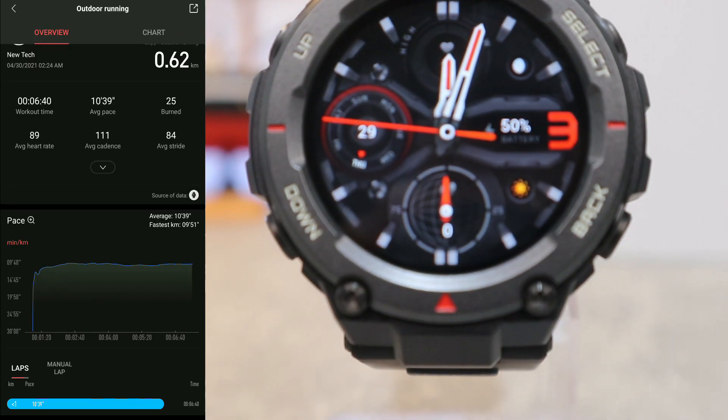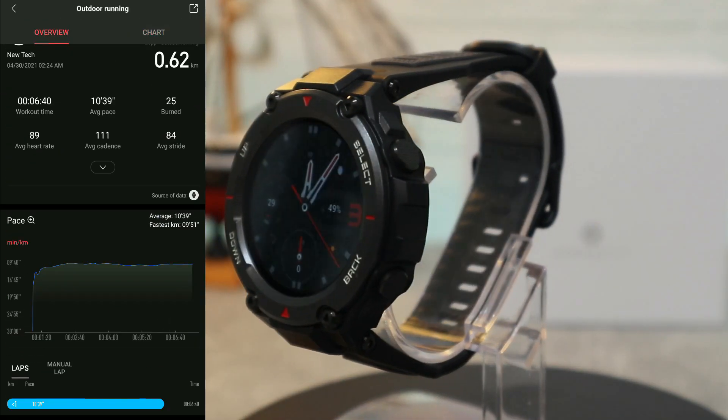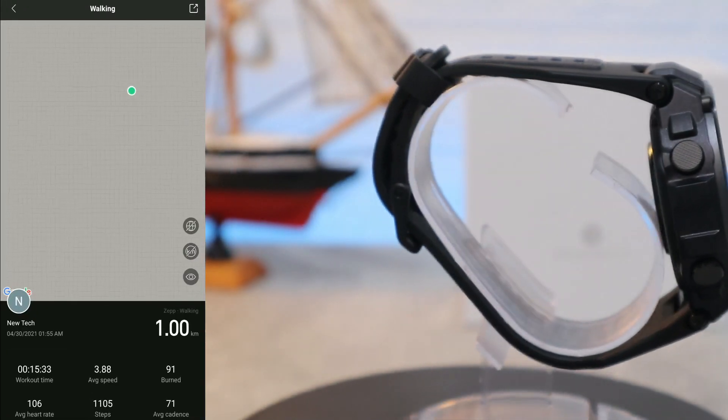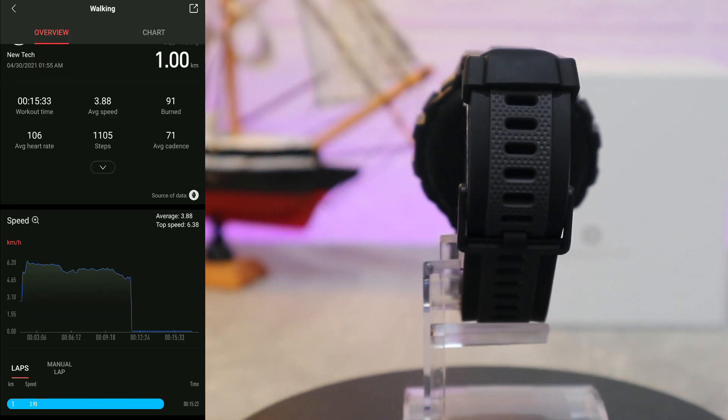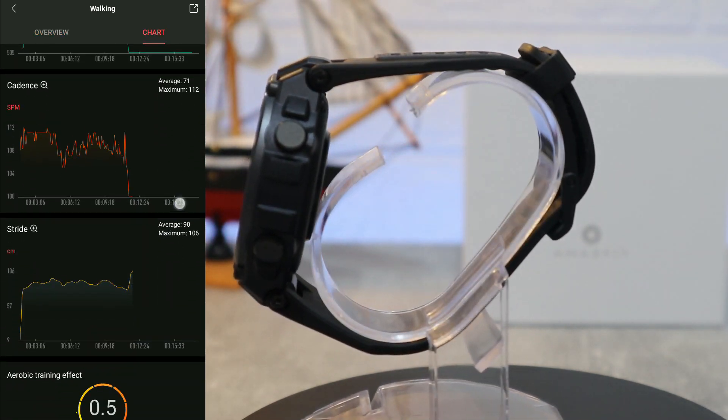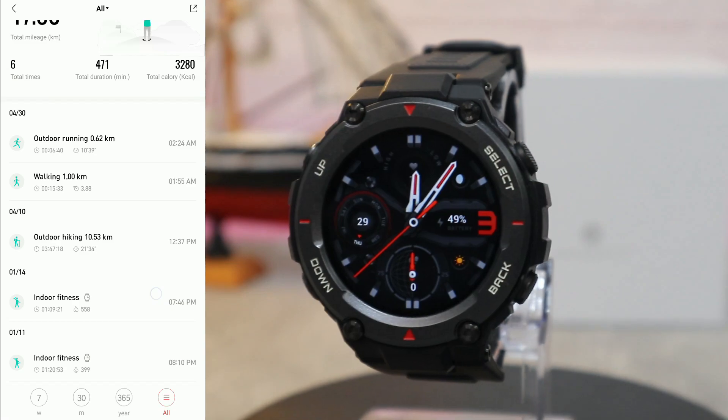We have outdoor running with map and all the details: kilometers, workout time, average pace, burned calories, average heart rate, average cadence, and average stride. All these options come with statistics so you can check what you did and for how long. Different types of sports are all saved in the app, which is pretty good from Zepp app and Amazfit devices.